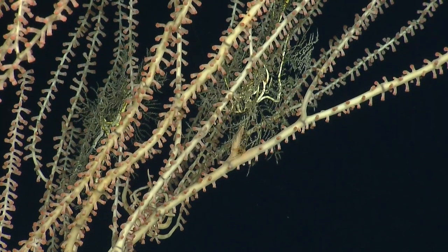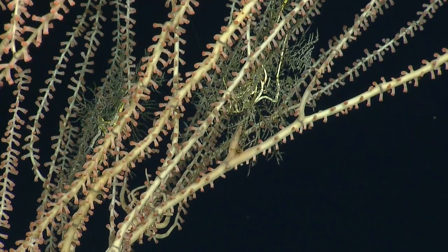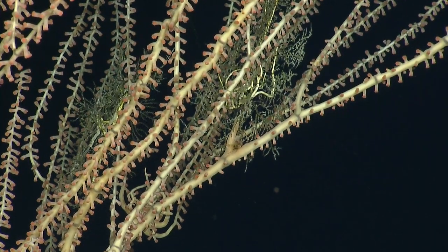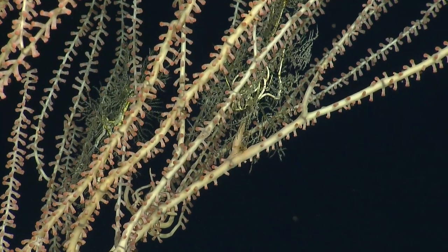How old do you say this thing was? Old enough you don't want to knock it over. A thousand years? Tough to tell, but I think you could probably make the case that it's probably centuries.